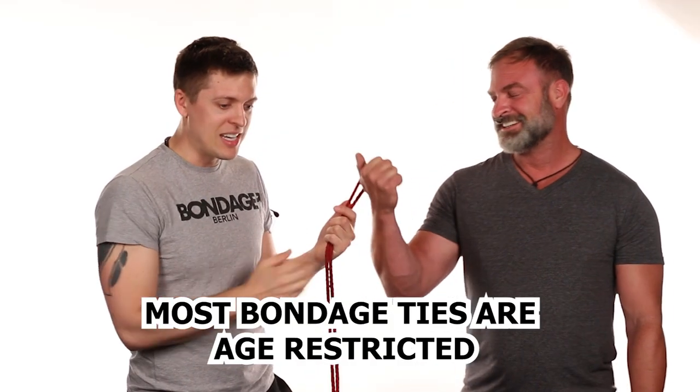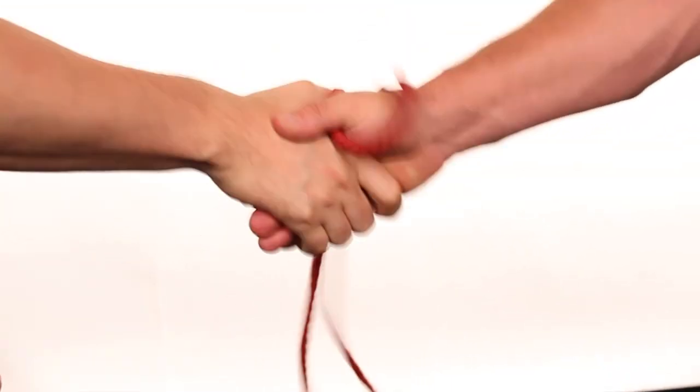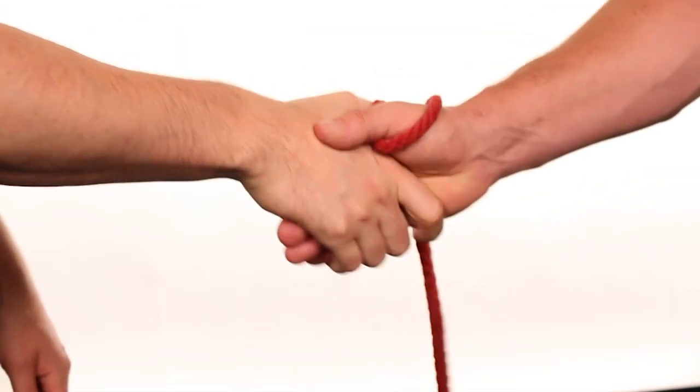The first step for the braided cuff tie is taking one of your pieces of rope and finding the bite. We'll put the other one over there for now. Find your bite. And then you're going to ask your willing participant how they're doing today. How are you doing today? I'm good. You want to give me a thumbs up? Yeah. Take that bite and wrap it around their thumb, just like so. Making sure that there's enough slack around that thumb because we are going to be pulling the loop off that later. Do I have your consent? Yes, you have my consent. Okay.